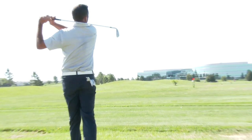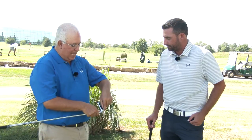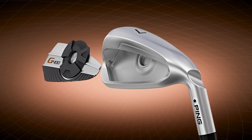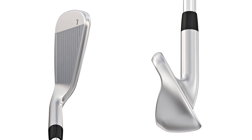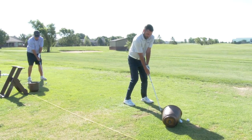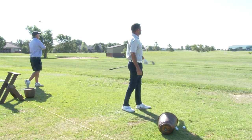Even though you can see all of the help you're getting — a little bit thicker sole, some mass in the back, and the Core i technology — at address these still have a really clean look compared to other game improvement irons. They have a very thin top line for having that much sole. For sure, you can't really see it at address. And not a ton of offset either — no, they're a very good-looking iron. Did you feel like you still got some feedback and had a little bit of workability with it as well?